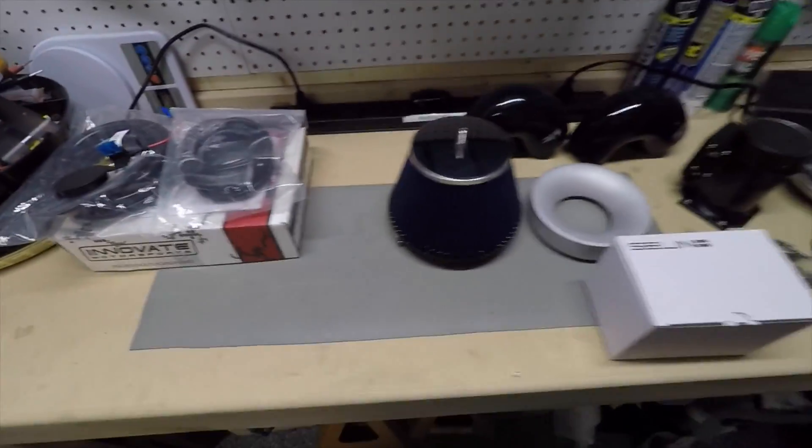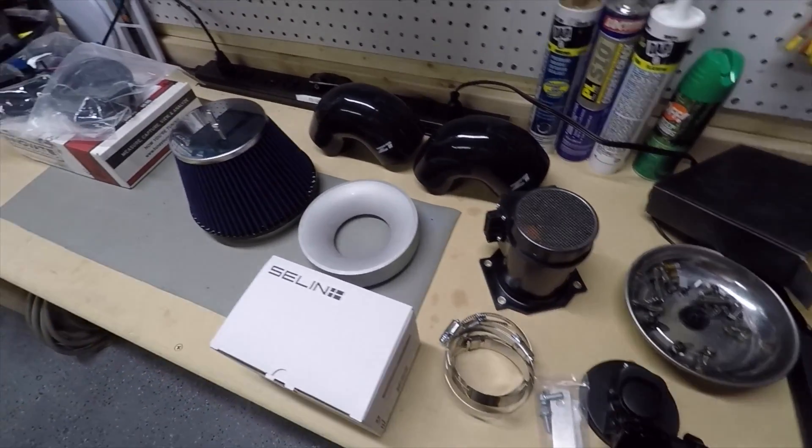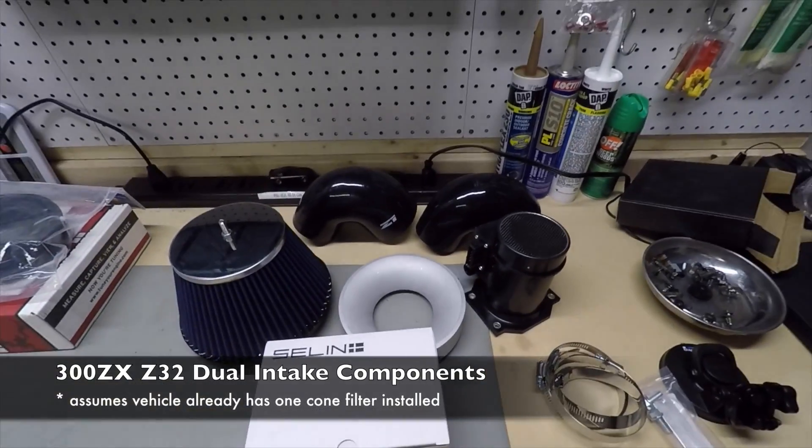I've got everything kind of laid out here for the next couple of projects I'm working on. Of course, here's everything for adding the second airflow meter.